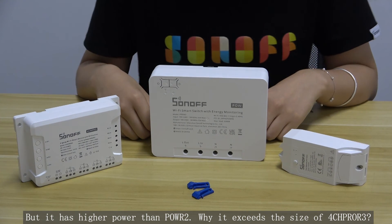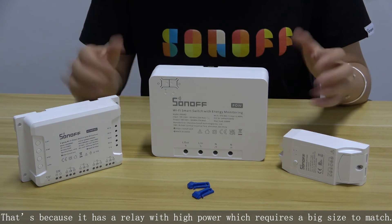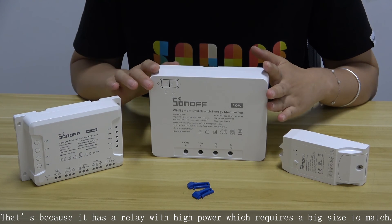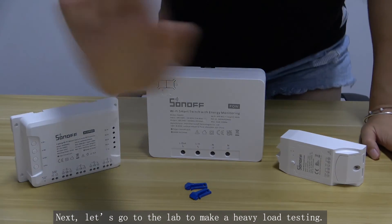Why does it exceed the size of the 4CH PRO R3? That's because it has a relay with high power which requires a bigger size to match. Next, let's go to the lab to make a heavy load testing.